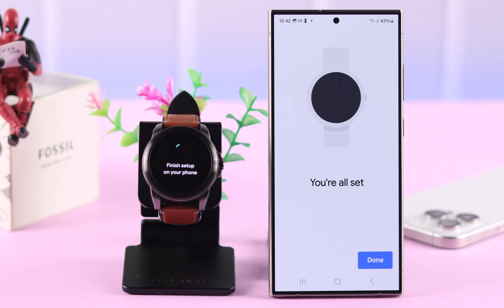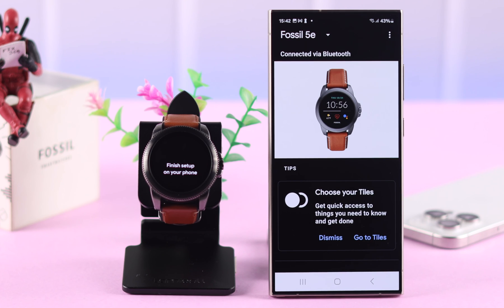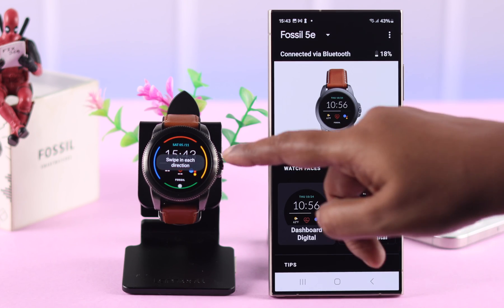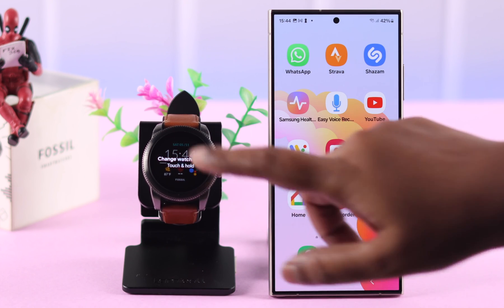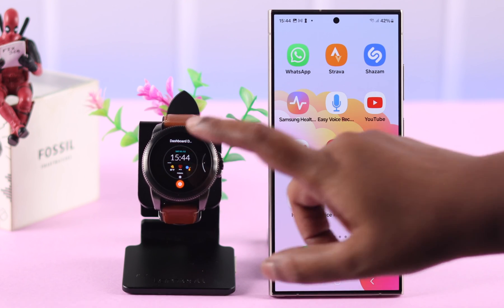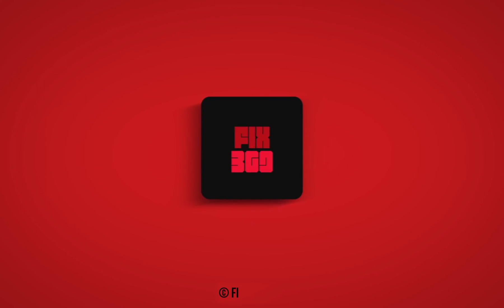And that's it! As prompted, you are all set. You can now explore your watch or the Wear OS app and customize the settings either from your watch or the Wear OS app. And that's how easily you can set up your Fossil Smartwatch with either your iPhone or Android. Thanks for watching!